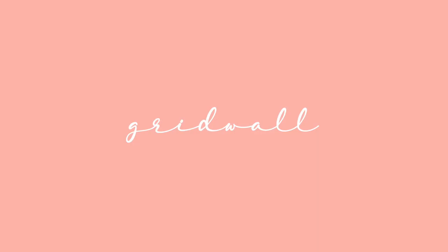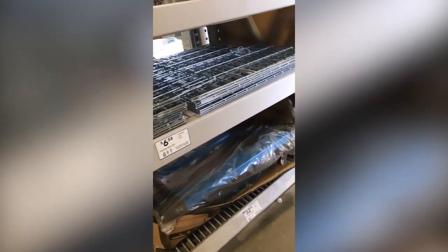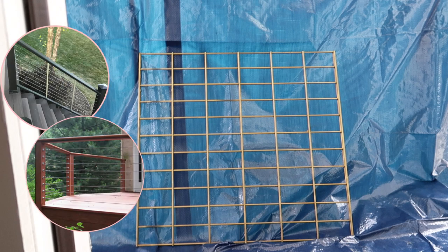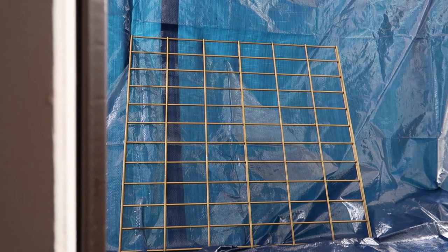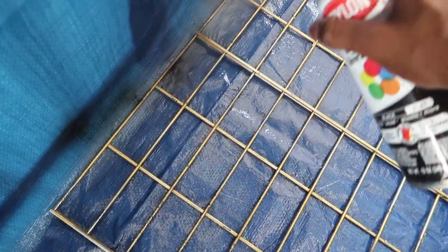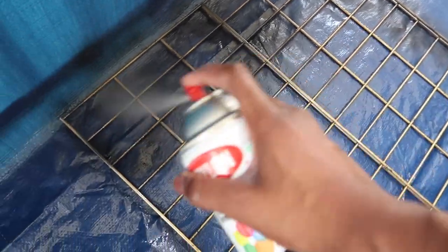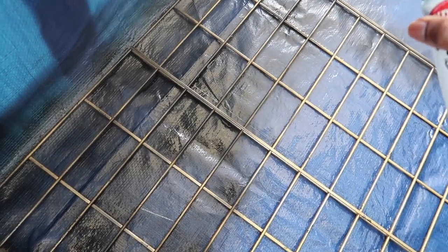Ta-da! The grid wall that we are going to be DIYing is actually coming from a wire railing — the kind you would use on staircases or patios. It's pretty much for housing, but we are going to turn it into a storage piece. This grid wall was originally silver, but then I spray-painted it gold. I was going to use it for my office, but I didn't. I thought my husband really wanted it for storage, so now I'm spray-painting it all black along with some of the accessories for it.